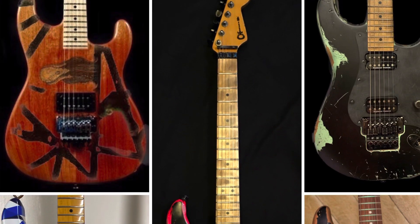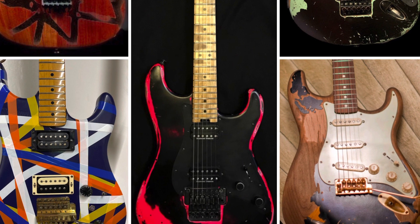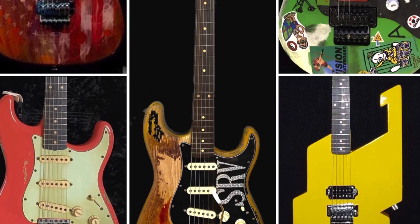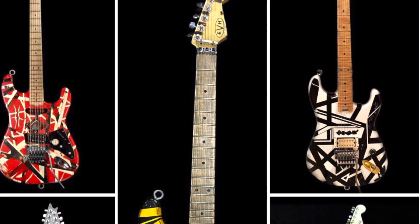Now you're basically done — just remember not to use the fine tuner on the low E string. Here are some custom builds we do for you to look at while we move along. We also do custom setups and all kinds of custom guitar work, so keep us in mind for that.